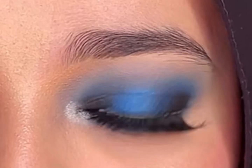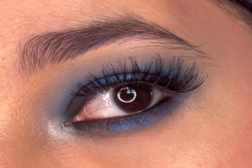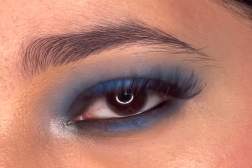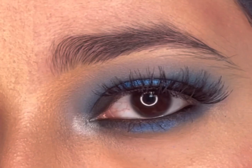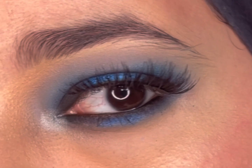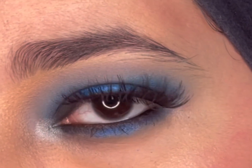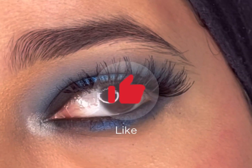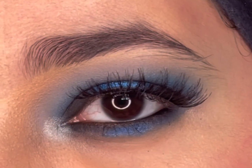Here is the final look — it is simple and easy with just a few eyeshadows and only one palette. I hope you enjoyed this video. All products used are mentioned in the description box below. If you liked this video, please subscribe, give a thumbs up, ring the notification bell, and I'll see you all next time!